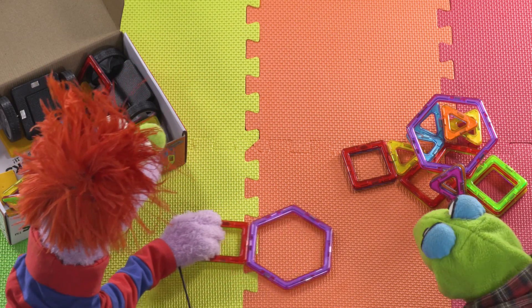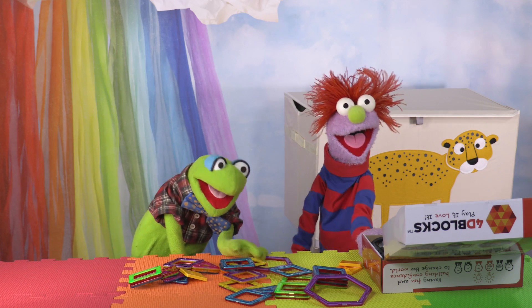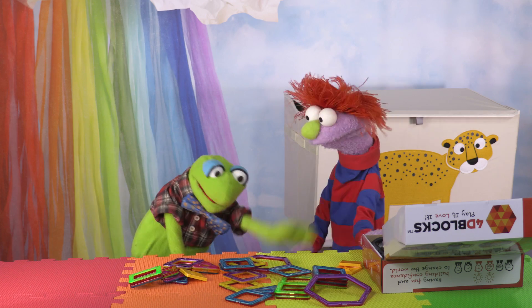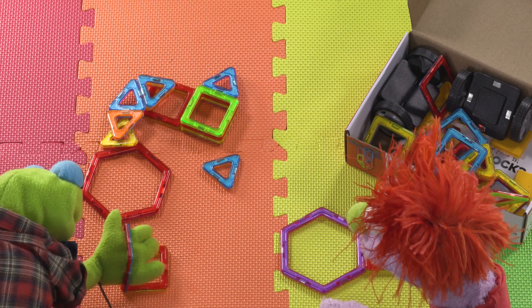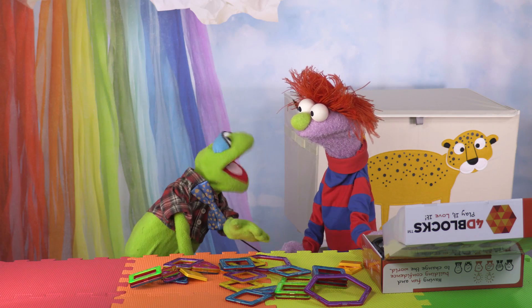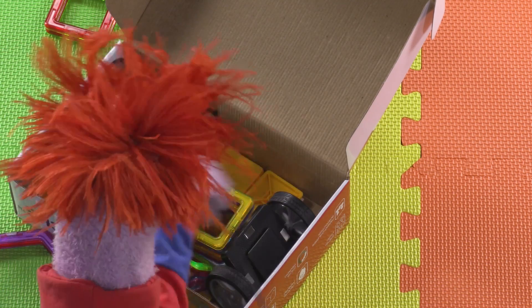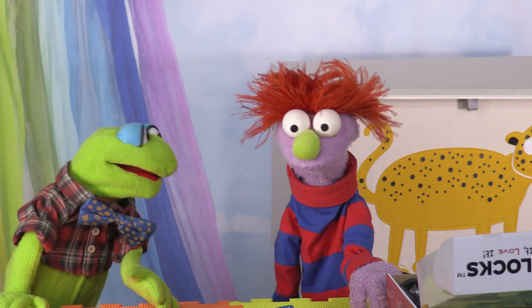Wow! Let me try! Okay, don't be so pushy. Wow! Did you see that? I picked up one of the blocks with another block. I'm going to build things now. Me too! What can we make?